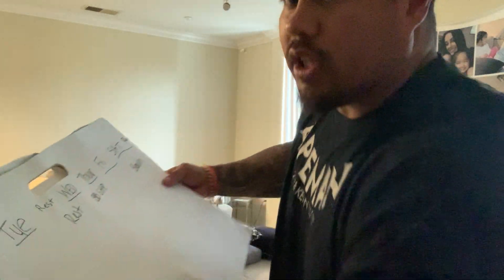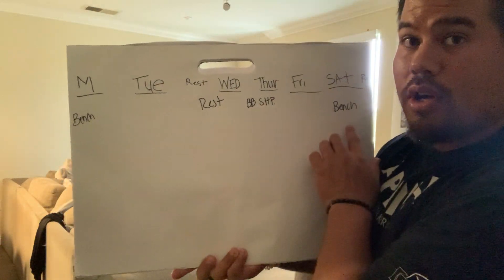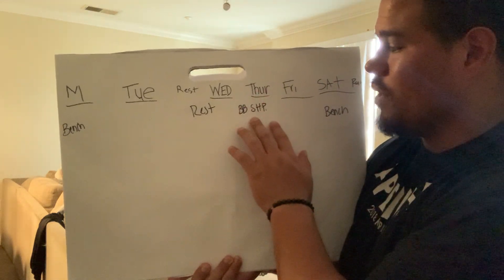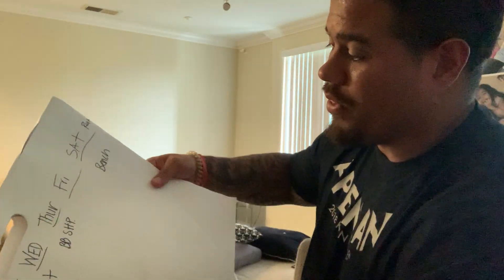So we have bench on Monday, bench on Saturday, and barbell shoulder press — seated or standing, your choice — on Thursday, with Wednesday as a rest day. That gives us three upper body pressing days per week.